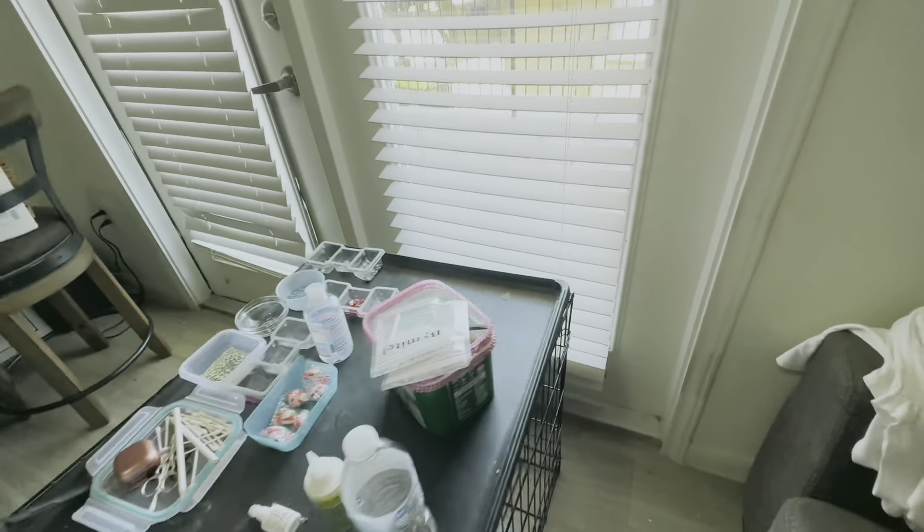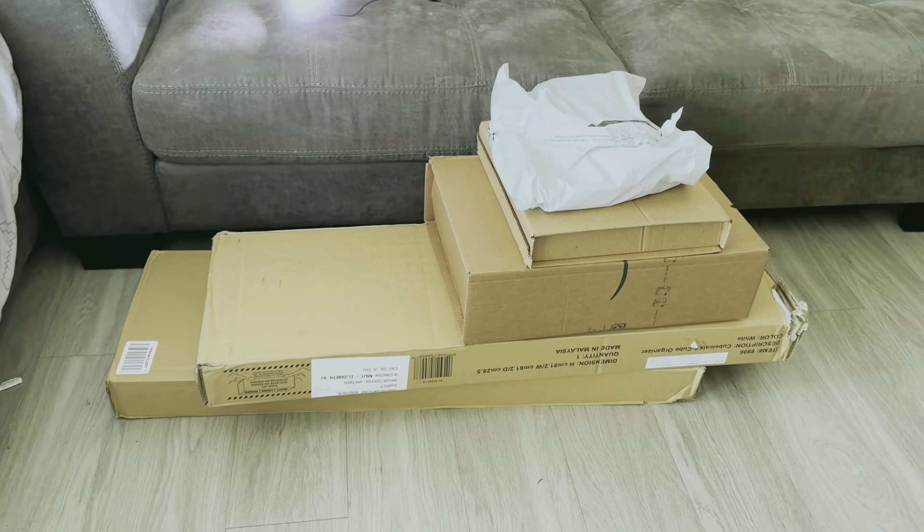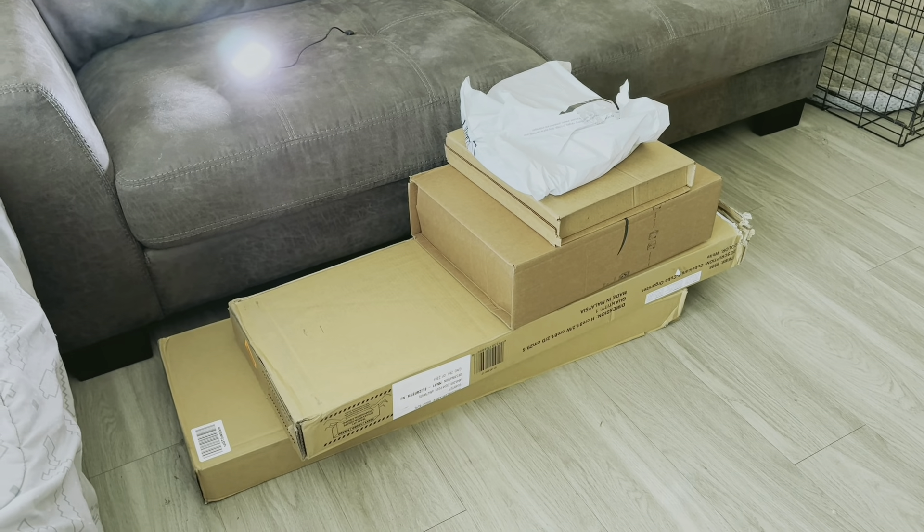The shelf that I will be ordering from Amazon will go on this side of the door leading to the balcony, because this specific door does not open. The only door that opens to the balcony is on the left side. I will be placing the shelf right here when I receive my order. I'm excited about organizing all my crafting stuff — I want it neat, I want it pretty. Stay tuned for the video where I organize everything, and I don't know if it's going to be three separate videos or one transformation from beginning to end.